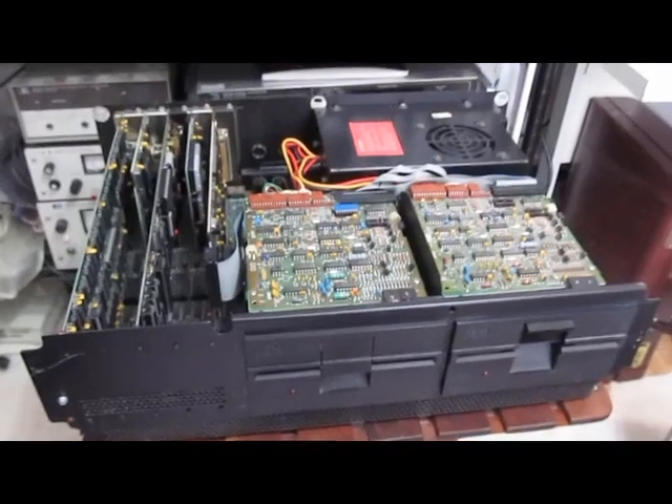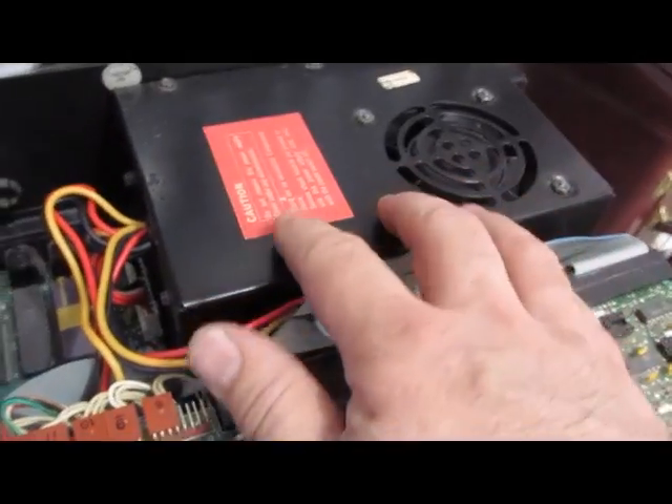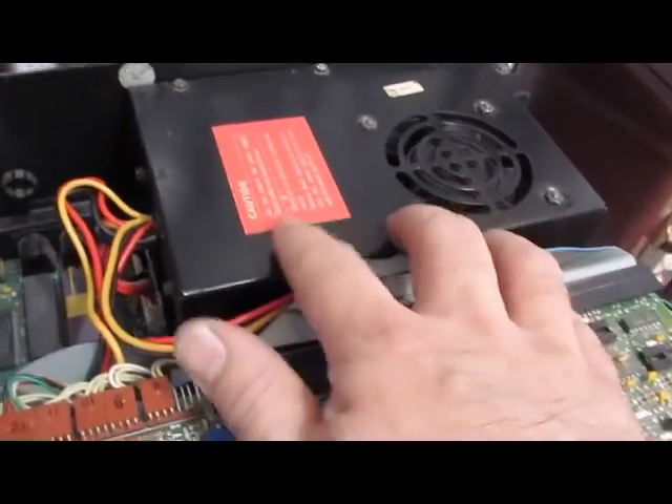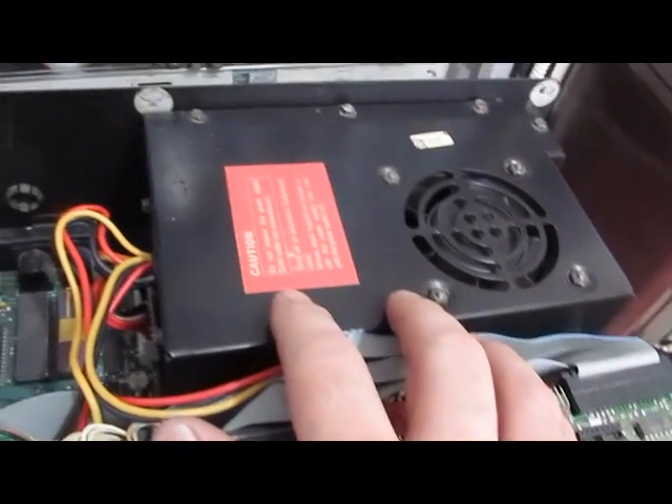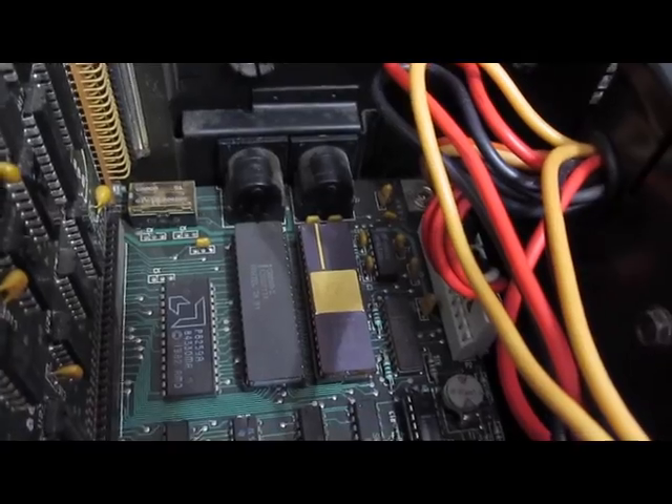I'll go ahead and take it apart here. Here's the PC with the cover removed. First thing you notice is the power supply in this unit is black. The original IBM PCs actually came with a black power supply. You can see this unit has the coprocessor in it and it has a CGA graphics board. I have the CGA monitor for this unit.